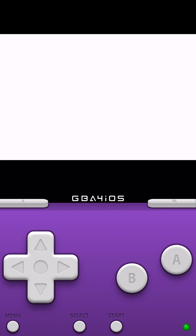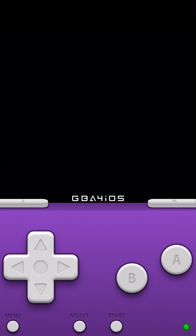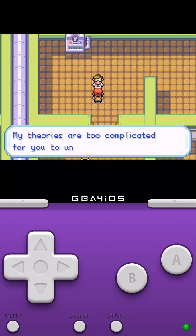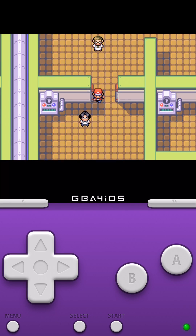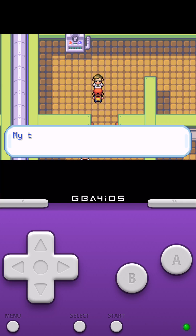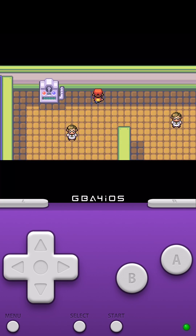One of my favorite features is you can hit Menu and fast forward. It speeds up the pace tremendously. I'm not sure if you can change the fast forward speed — I haven't been able to find out how. On normal speed you can see how slow things are moving, but once you hit fast forward it speeds up tremendously.